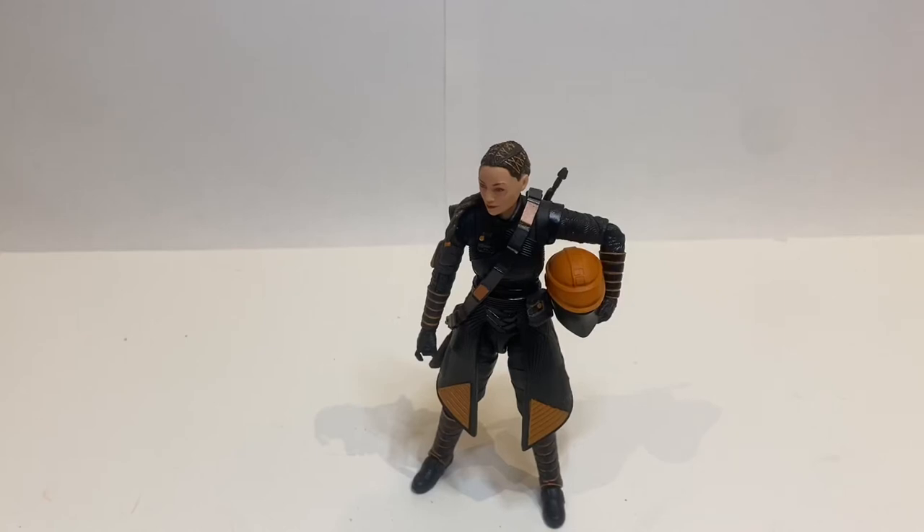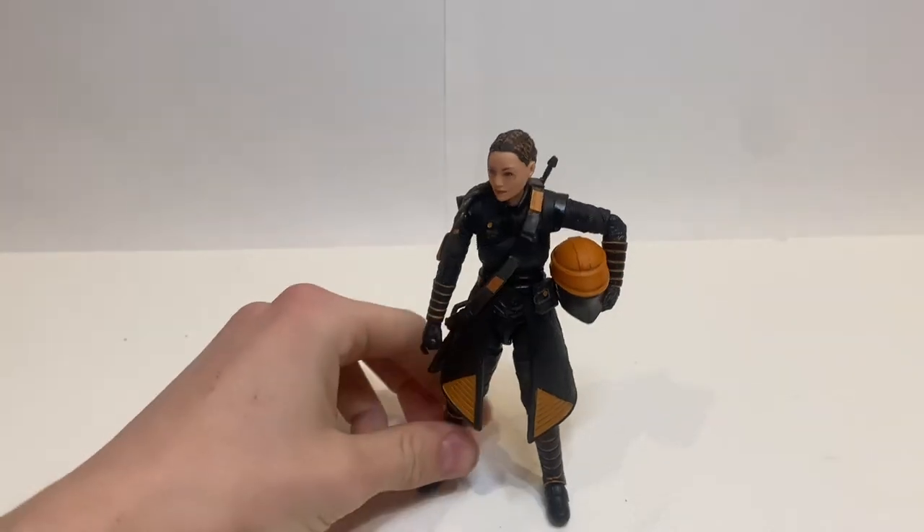Hey everyone, today I have an absolutely crazy figure that I've been wanting ever since she was rumored, revealed. I've wanted her ever since she was even just shown in The Mandalorian, and finally having her in action figure form is very, very, very cool.